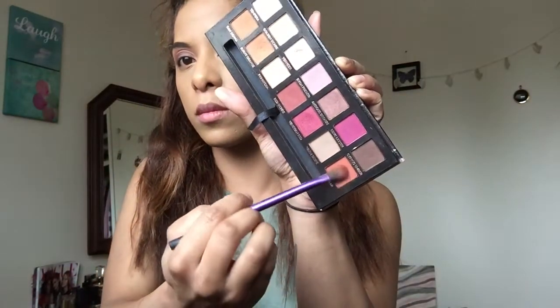Now onto the shade Real Girl, and I'm just going to apply that on the side of my eyelid.